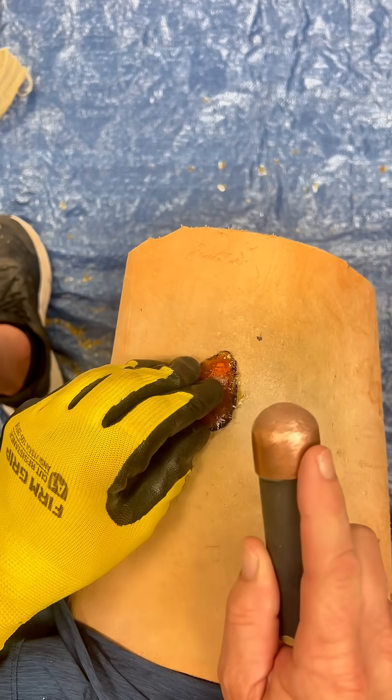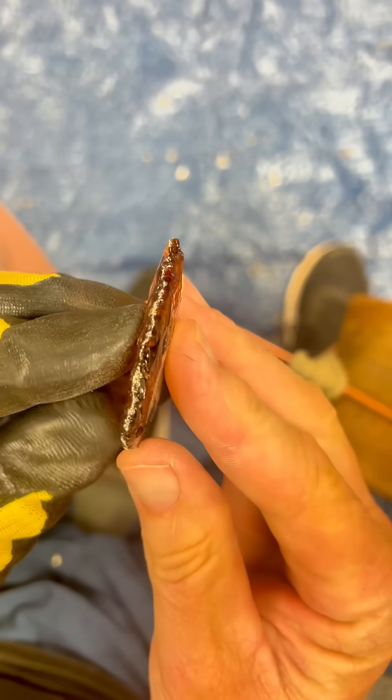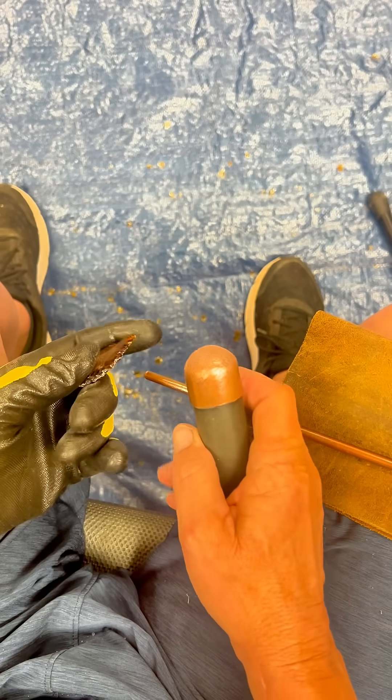First, I chip off the edges just to try to get it into the general shape of an arrowhead — something like this. Next, I'll abrade it just to get rid of any sharp edges. It should look like this. Next, I'll do some indirect percussion so I can thin it down and get it ready for notching.